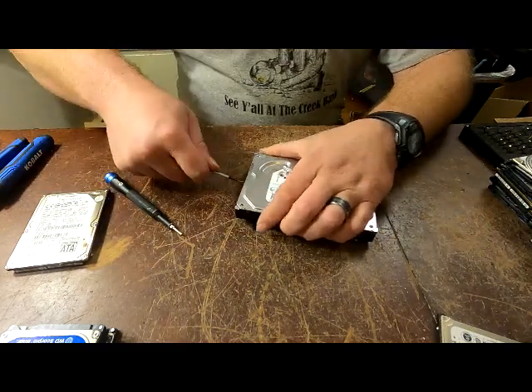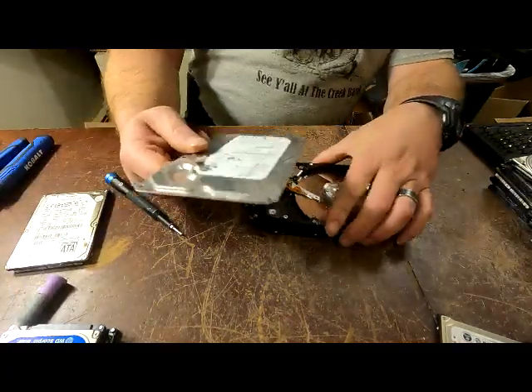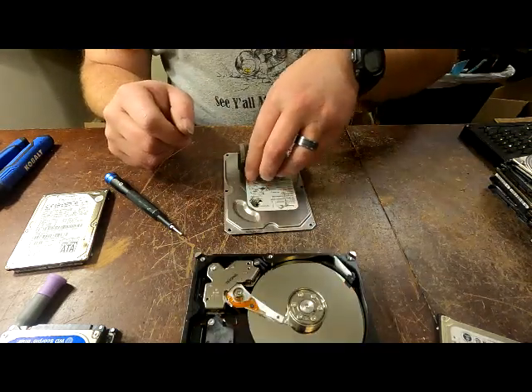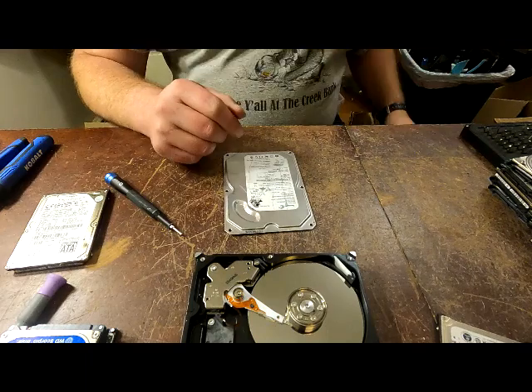Once you get that, you just go up under the side because that's the airtight seal. Now these have different things when it comes to this - some are magnetic and some aren't, so you have to separate them.